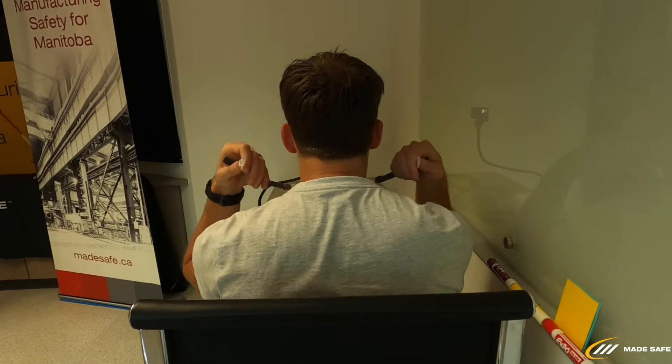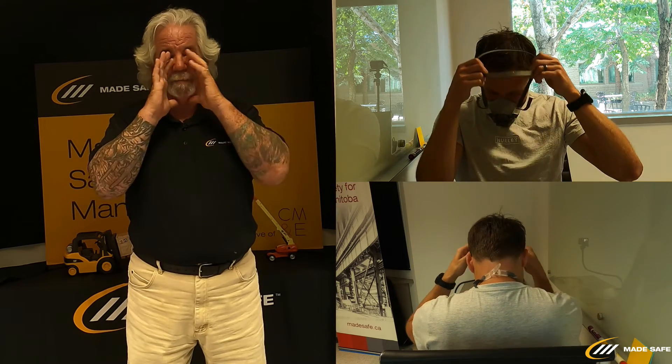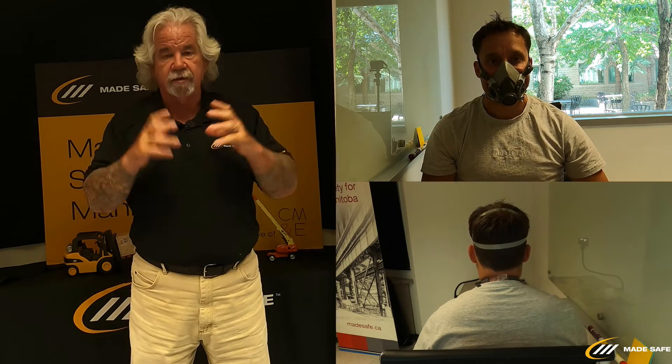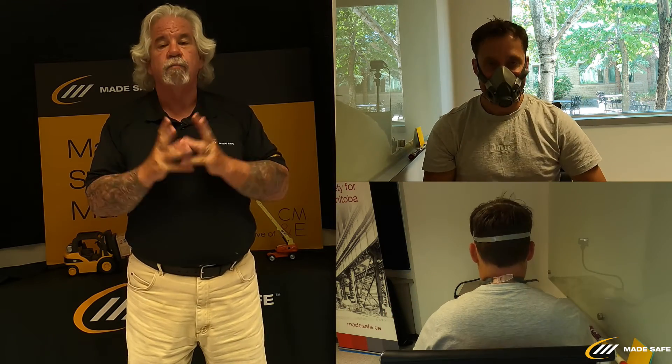For the half mask, the process is very similar. I'll ask Reg to hold the mask in front of him, take the neck straps, and clip them on around the back of his neck. Again, if you have long hair, remove it from underneath the strap — you need the strap against your skin. Then Reg will take the harness and bring it up over his head, bringing the mask up onto his face, and snug the mask up until it's in a comfortable, tight position.